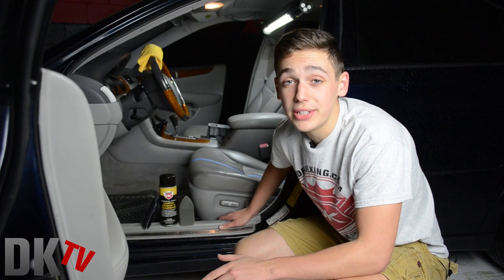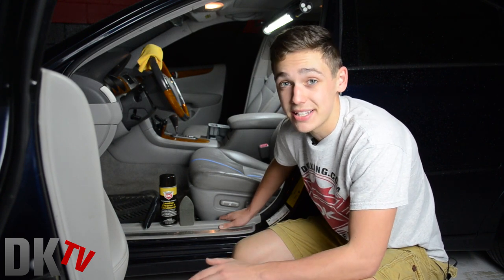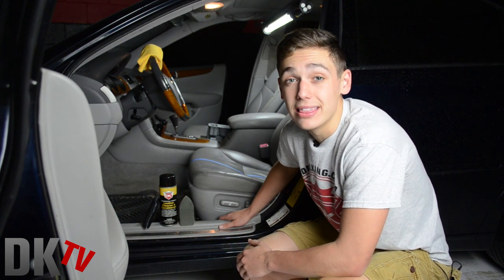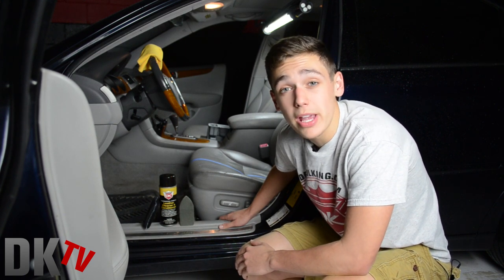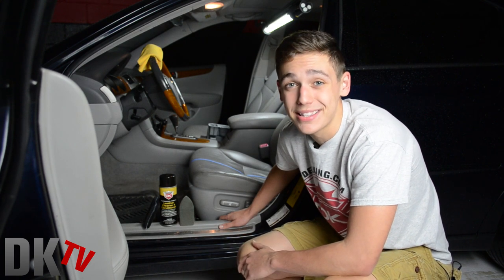Our new leather cleaner and conditioner comes in an aerosol form and is extremely easy to use. It helps restore your leather back to that like-new look and is formulated with a new leather scent to truly transform your leather back to the day it was made.